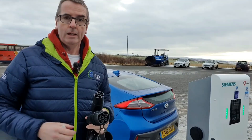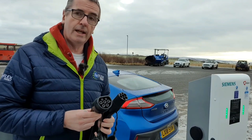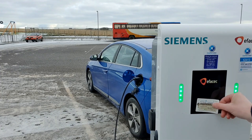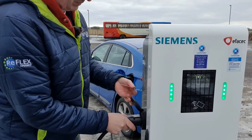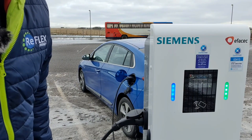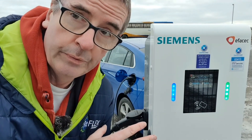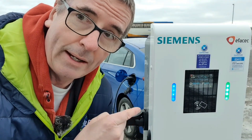Here we are at a public fast charger. We're taking the same Type 2 cable I used at home and connecting it to the fast charger. I've got my Charge Place Scotland card — offer the card up, it checks the card and tells me to plug in. Pull the cable up, push it in, it does a few checks and it's now charging the car. These fast chargers are primarily used when you're going shopping or visiting a leisure centre — the car will be parked for two or three hours. It's around 25 miles per hour, similar to charging at home.